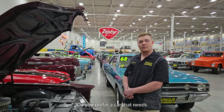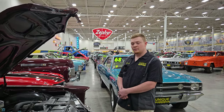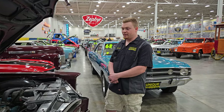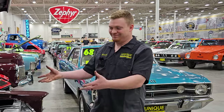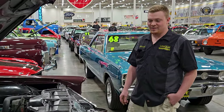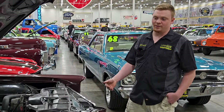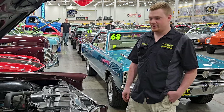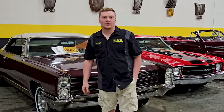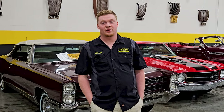Do I prefer a car that needs a lot of small things done or one large thing? Personally, I like the projects. I like getting a car in kind of a crappy condition and seeing the end result — it's very satisfying. Working towards that result is always really nice to see. I'm Wyatt Swanson, I'm a service tech at Unique. If you have any service questions or want any work done, give us a call or visit our website at uniqueclassicars.com.